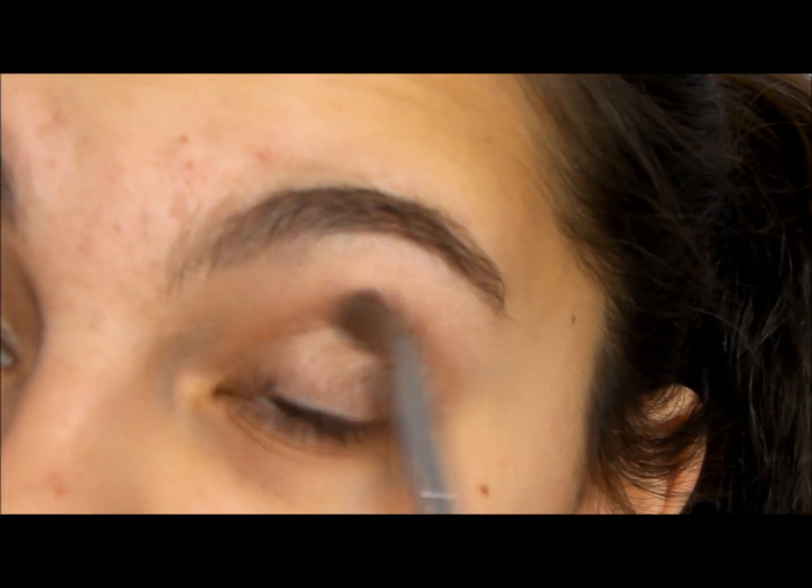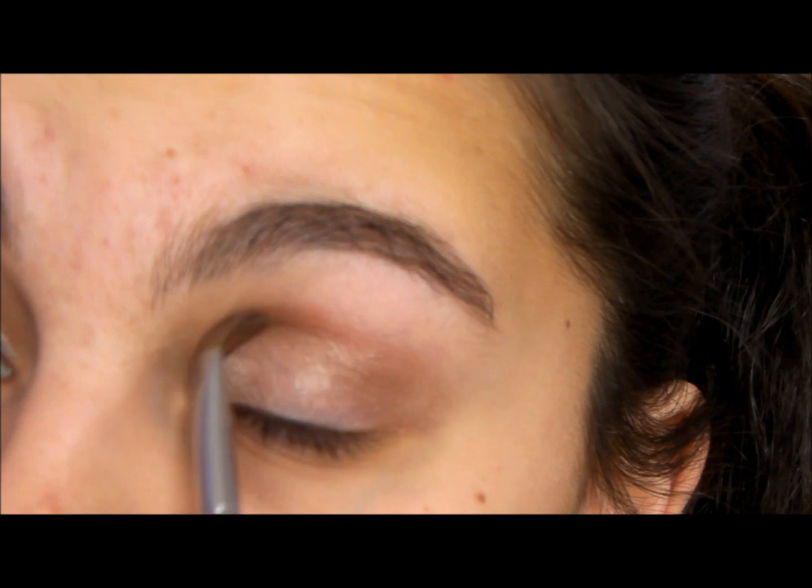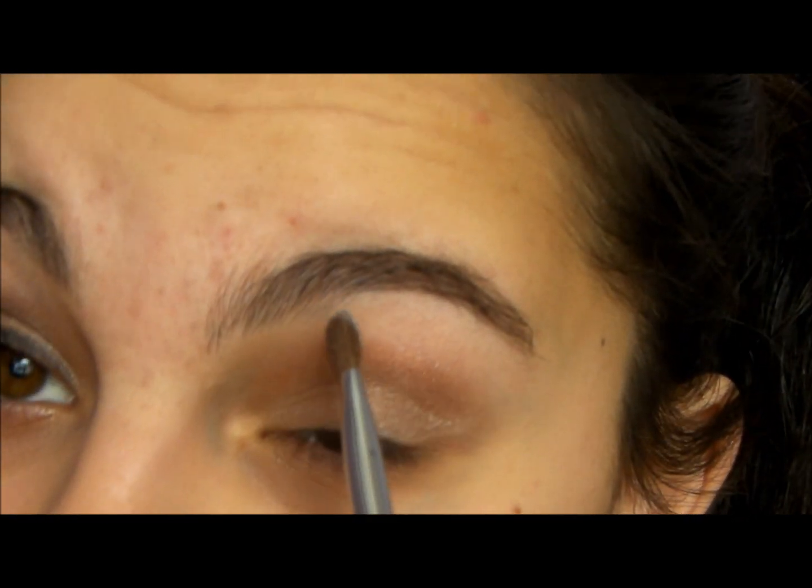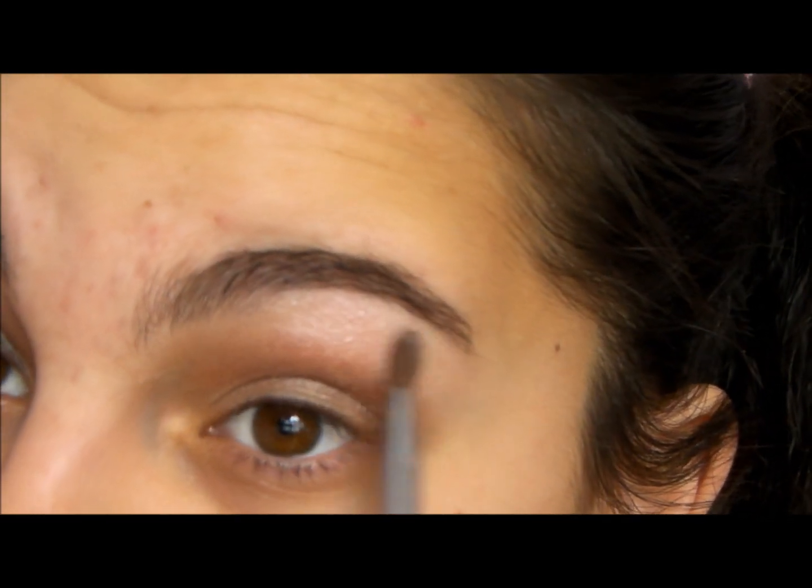Then you're going to want to use this darker color, just a little bit. SS275, just to blend that out a little bit. You're going to use a highlight color, which would be the top one right here. Make sure you put it right under your brow.